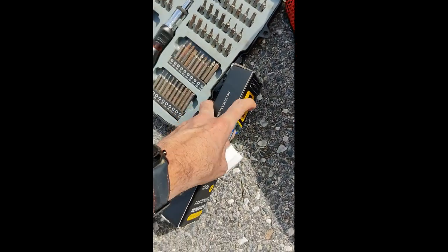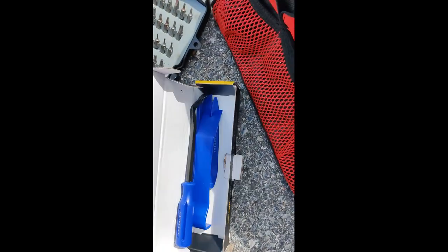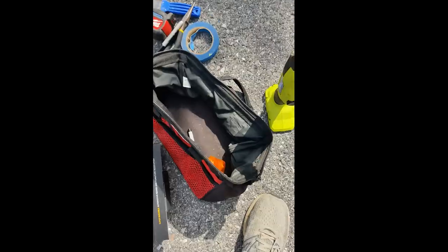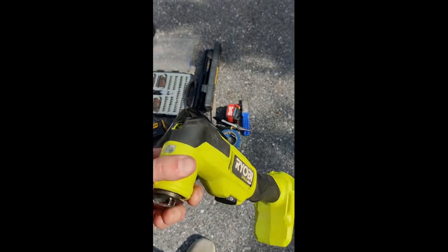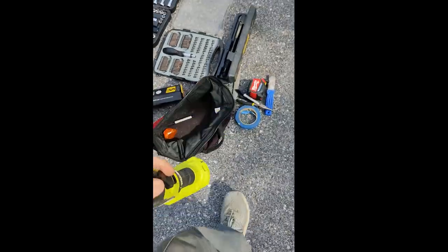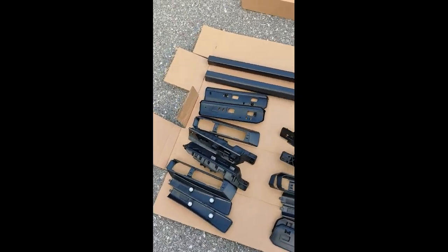I do have this trim tool kit — got that on Amazon, I just happen to have it for other parts. It also recommended an air tool — it said air saw in the instructions — but I'm going with this oscillating tool instead. And we've got some additional parts. We'll get started running through the instructions in a second.